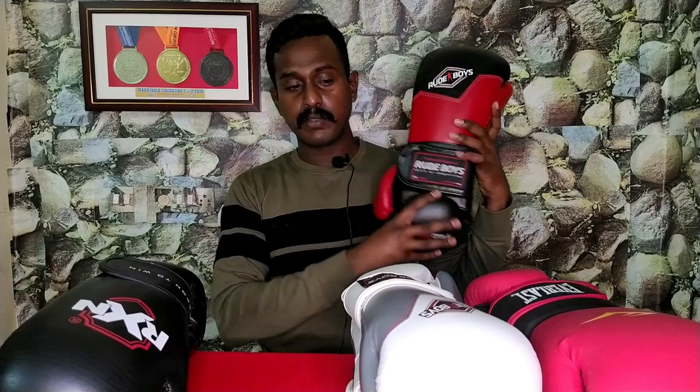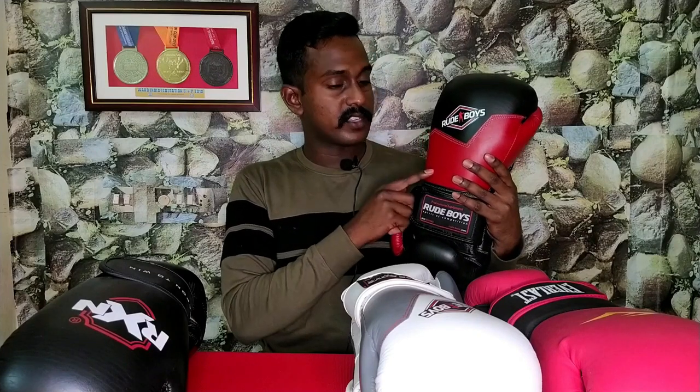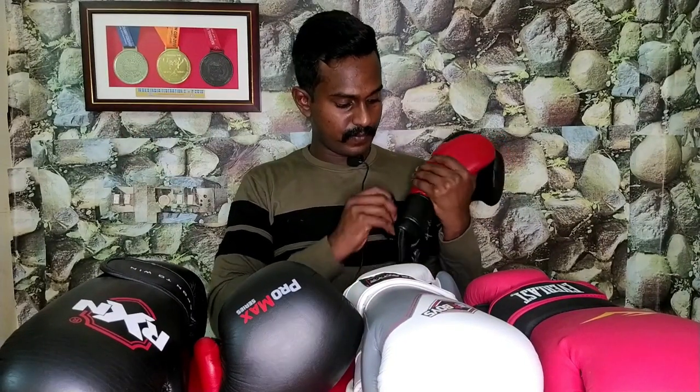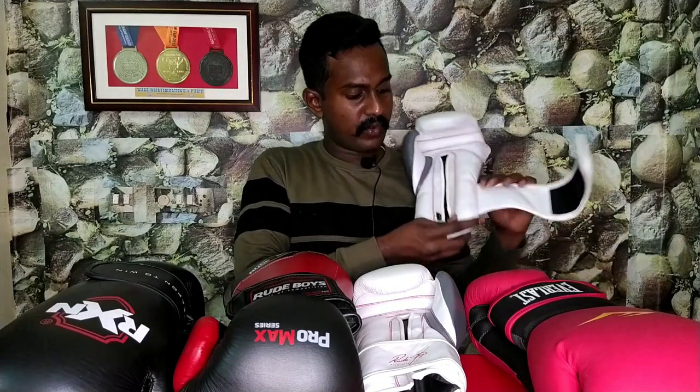So let's look at 14 ounces. Now I am going to buy 16 ounces — you can buy this brand too. I'd recommend buying 16 ounces. Coming next to 14 ounces — it should be 14 ounces.